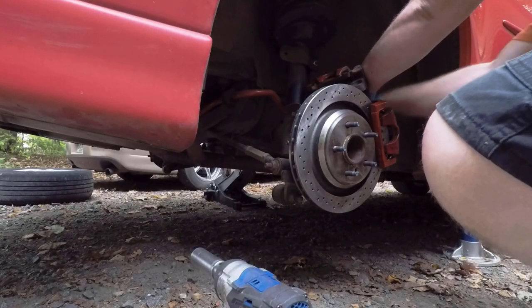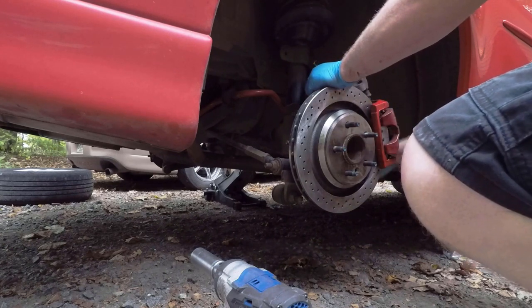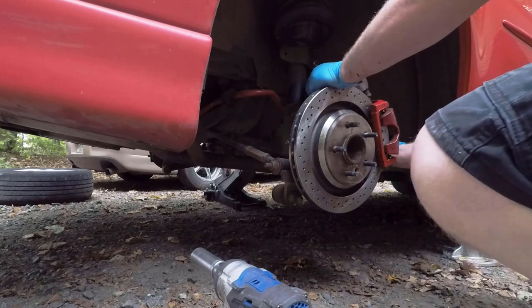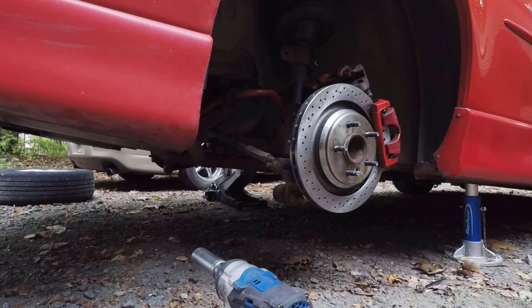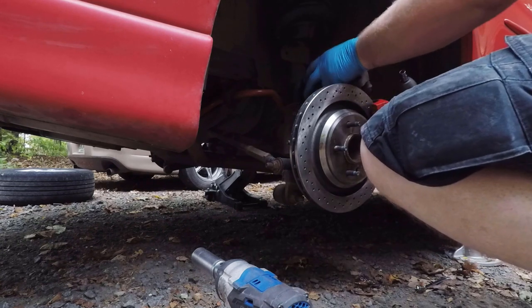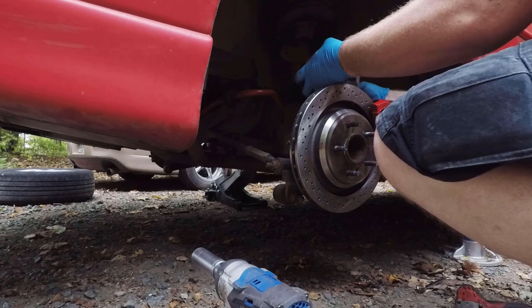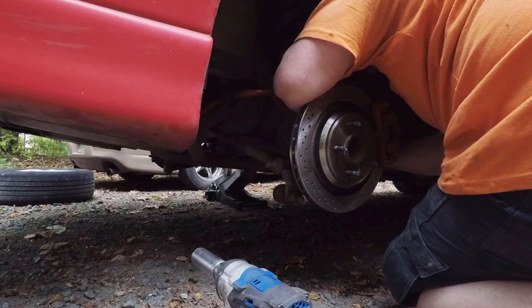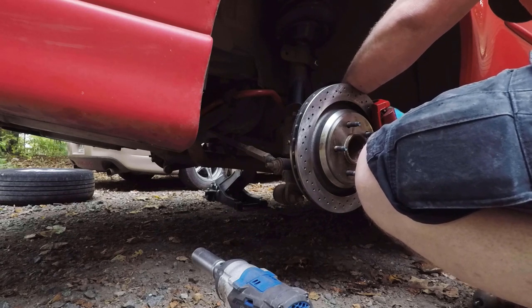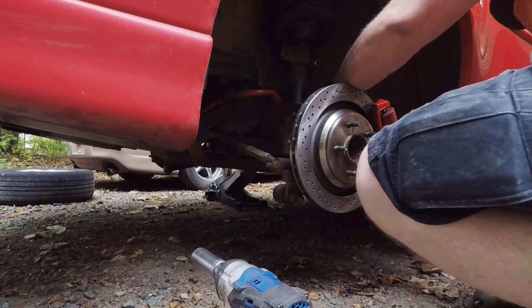Putting this back together is honestly just as easy as putting the stock brakes back. The rotor fits over the parking brake shoes perfectly and fits right onto the hub. All you have to do is take the GXP caliper, bracket, and pads and bolt them right in where the factory caliper bracket was. Again, use the caliper bracket bolts from your car, not from the GXP. You will need to use the GXP banjo bolt to go into the caliper, as it is a fine thread while the stock 99 uses a coarse thread. The brake hose still fits the same, so no problem there — it's a direct bolt-up with no modifications.